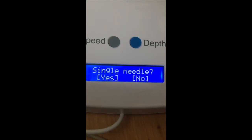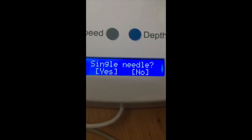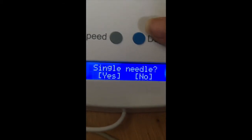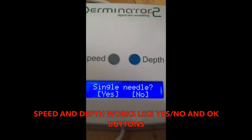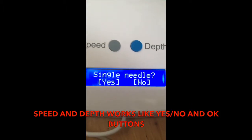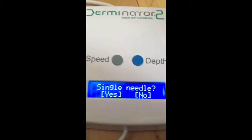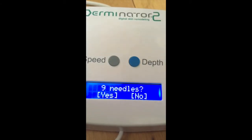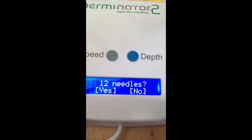It is extremely important you answer this question correctly. The buttons that are labeled speed and depth actually function as yes or no — the speed button is your yes, and the depth button is your no. So for a single needle, press no; for nine needles, press no; for twelve needles, press yes.